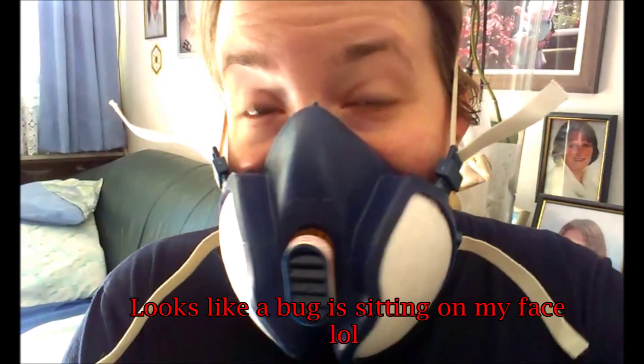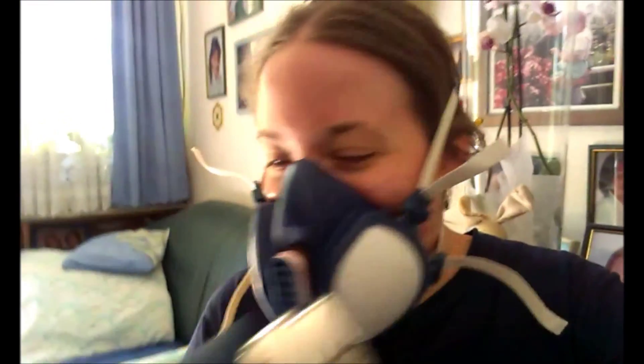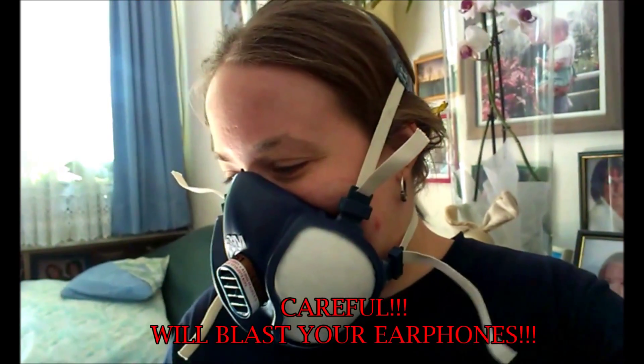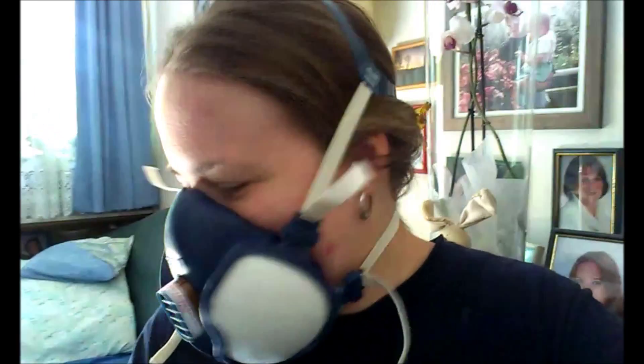I hope you can all see me and hear me. Exciting — first time I'm going to try out my new heat gun. I hope it works. Lots of salt. It just feels like a blow dryer.